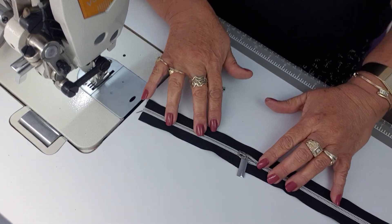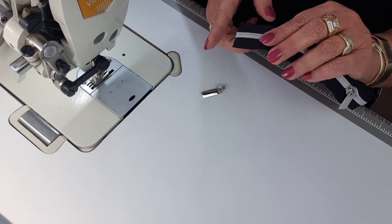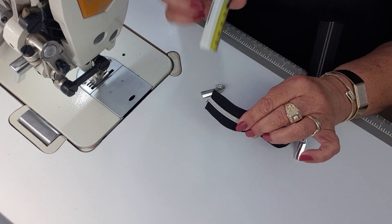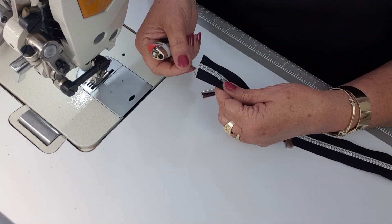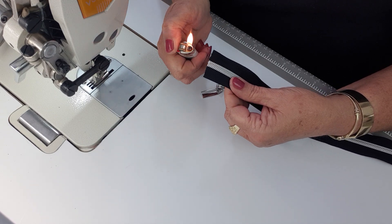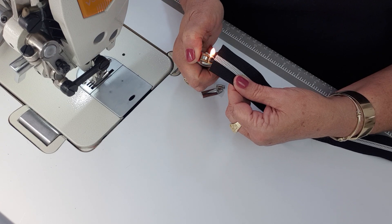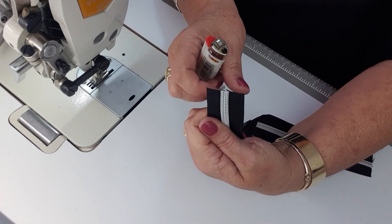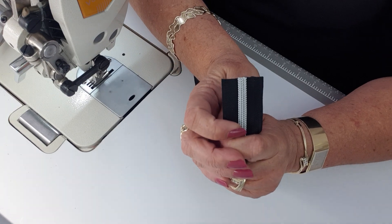What we've got here is our cut end of our zipper tape, so we want to cut that nice and straight. Once we've cut it, I always like to seal the ends with a lighter. Zipper tape frays quite badly, so what I do is get the lighter and just work it up close to the edge of the zipper tape - you'll see it starting to melt - so that'll help prevent any frayed edges as we're working with it.